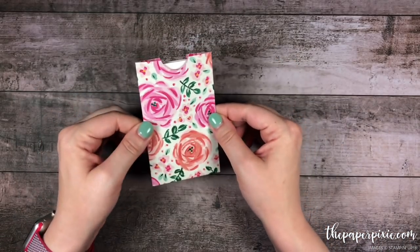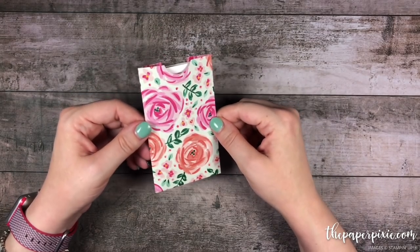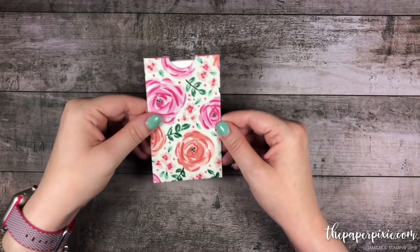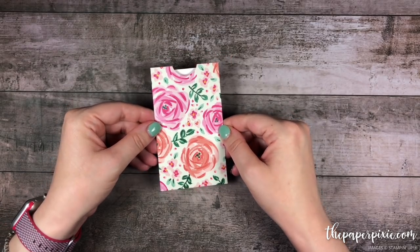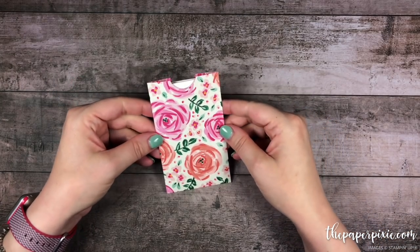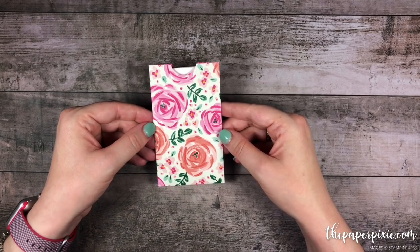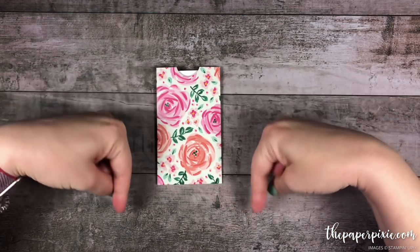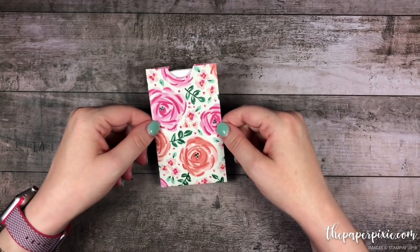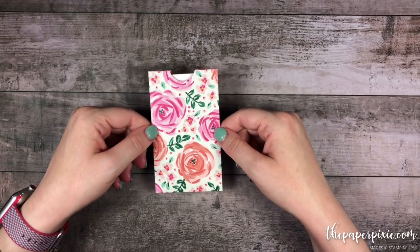A quick video tutorial for you today — I thought it would be easier to explain in video than in my blog post when I originally shared this project. If you have any questions just let me know, and if you enjoyed this video please give me a thumbs up and subscribe to my channel. If you're interested in purchasing any of the Stampin' Up! products I used today they'll be linked in the description, and I'll also include a link to my detailed blog post with all project measurements and details as well as a picture of my template.